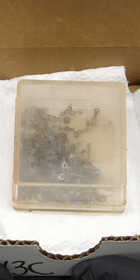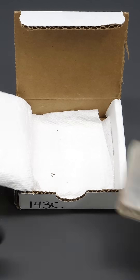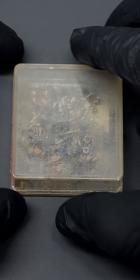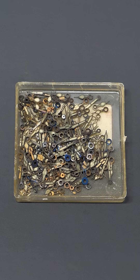Inside, it doesn't actually look very scary — it's just some small pieces of metal in an old plastic container. Opening this container reveals that it's just a bunch of old watch dials.